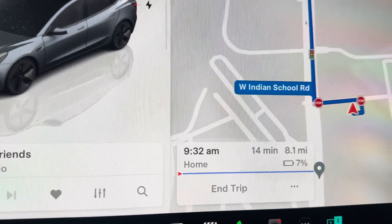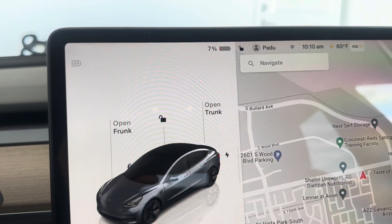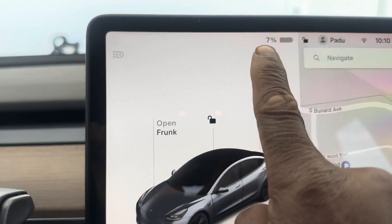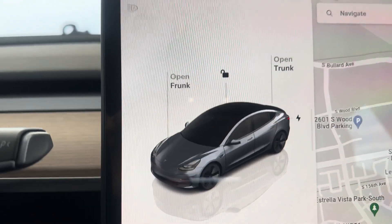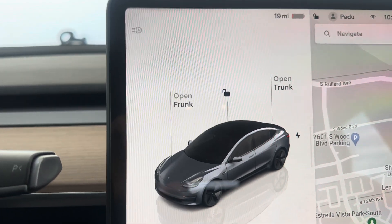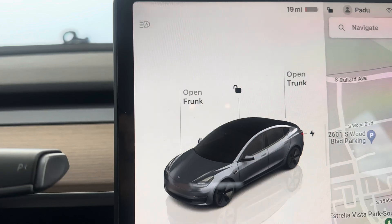I think I'm going to head home. Home is 14 minutes away and I'll be at seven percent — that's actually pretty good. I am at home now and, as you can see, the GPS hit it right on the button: I'm at seven percent and 19 miles.